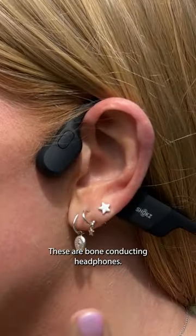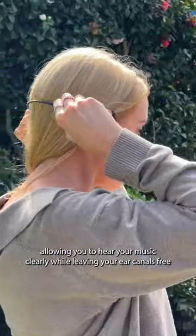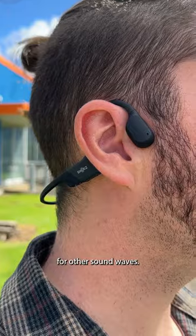Do you want to be able to hear your music as well as your surroundings? These are bone conducting headphones. They work by vibrating the bones in front of your ears, allowing you to hear your music clearly while leaving your ear canals free for other sound waves.